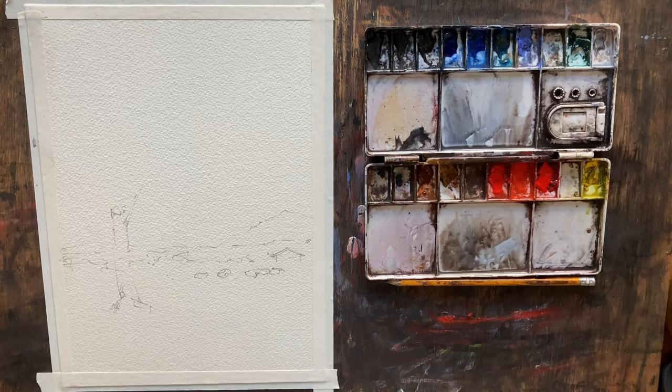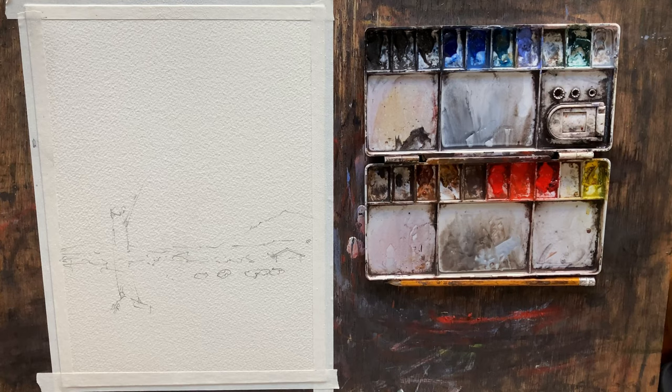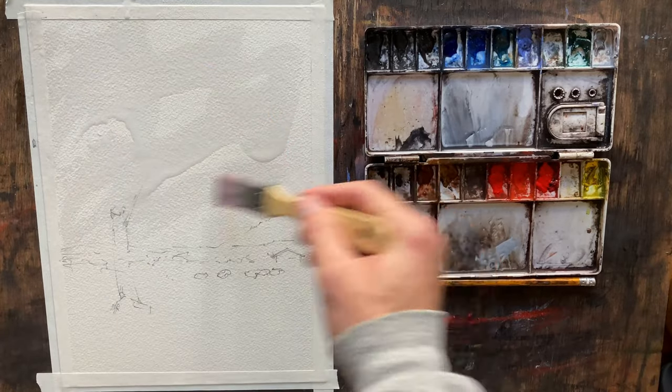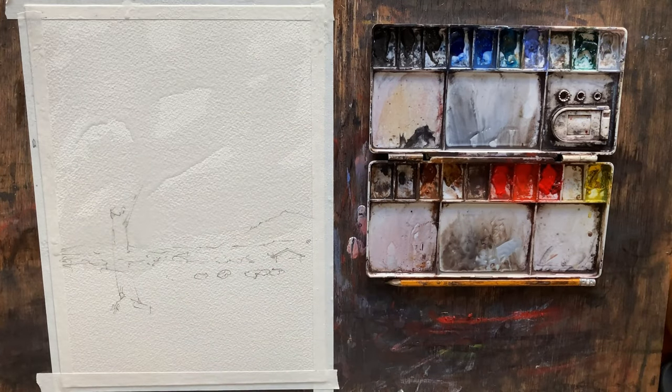I'm going to put our reference photo over here on the right so you can take a look. It's a fairly simple scene. The most dominating shape in the photo is going to be this large tree. I've kept the sketch pretty true to form. I did add a little house back here and changed the shape of the mountain a little bit, but other than that it's going to stick pretty true to reference.